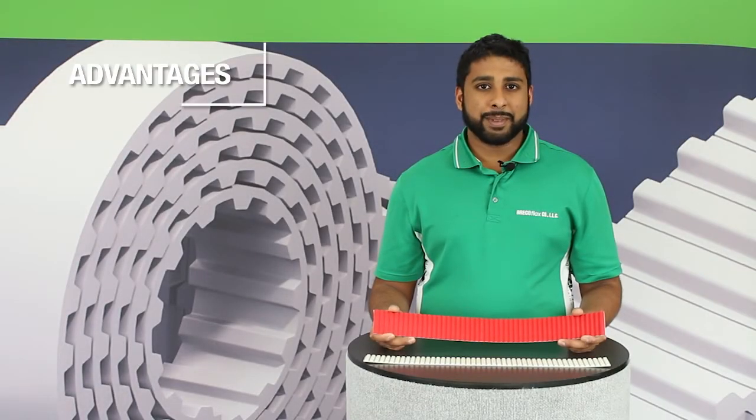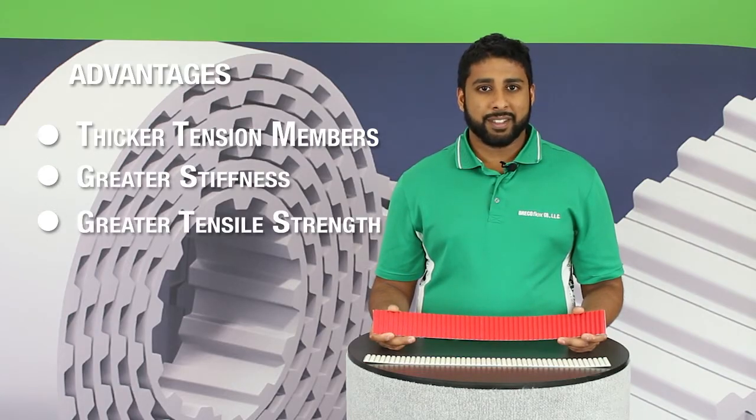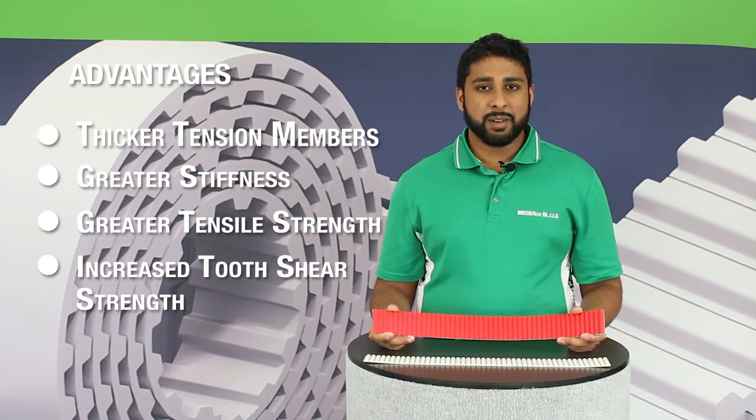Now we'll talk about some of the advantages of our Move series timing belt over our standard timing belts. Our Move series timing belts are built with thicker steel cords running through them so that they have greater stiffness and more tensile strength. Additionally, our Move series timing belts have an improved tooth geometry that allows them to be run on standard pulleys while greatly increasing tooth shear strength.